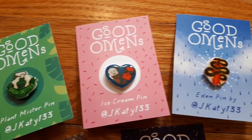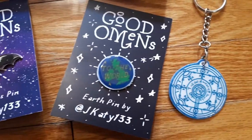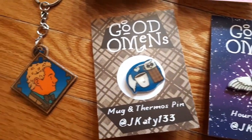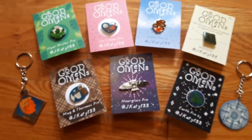And there you have it — do-it-yourself Good Omens pins and charms by KT133. I'm very happy with them. I'm going to enjoy wearing these pins and hanging the charms on my bags. If you want to see more of my art and the other projects I do, you can follow me on my social media. Links in the description.